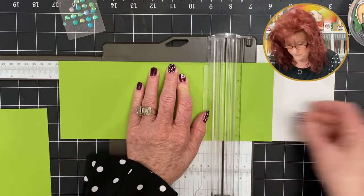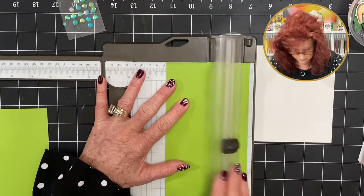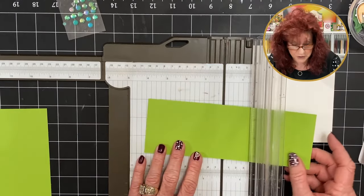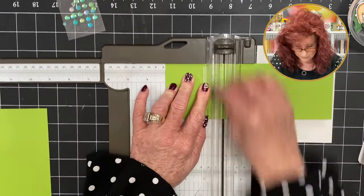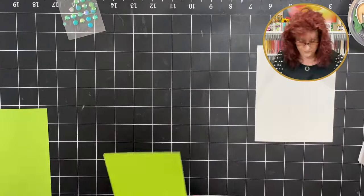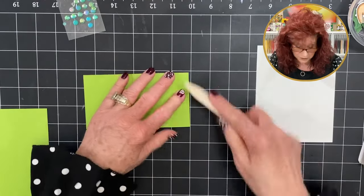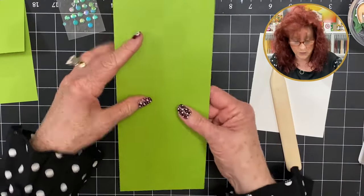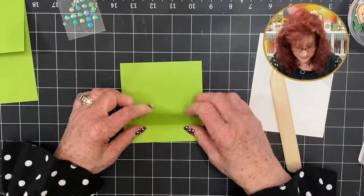We're going to cut it at 8½ and then at 3. Now turn it and give it a good score at 3 inches. We have our score line right there — we're just going to bend it over and get our bone folder to give it a good crease. Bring in our card, take this top score line and fold it back, then fold up on this score line and down.